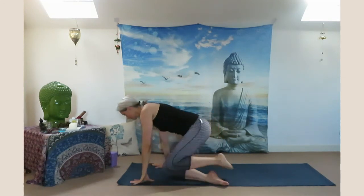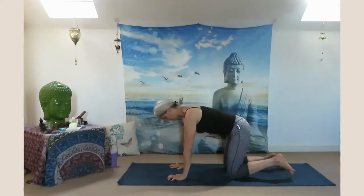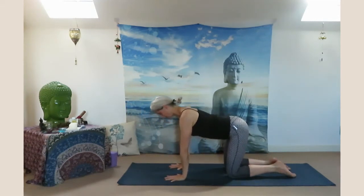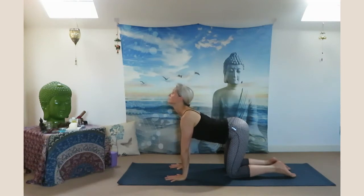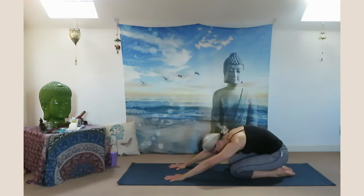Inhale lift your arms up, palms touching together in front of your chest. Come to center in all fours. Make sure your shoulders, wrists, hips and knees are aligned. Look up, lift your heart up. Exhale curve your spine, sit back in child's pose.